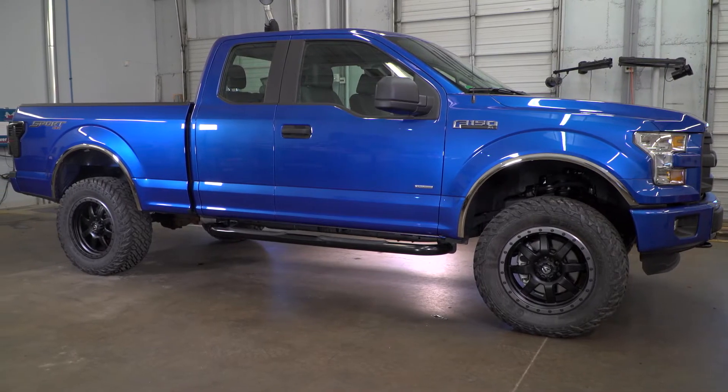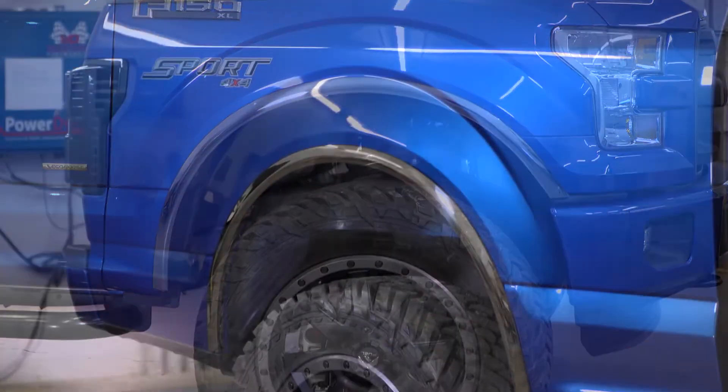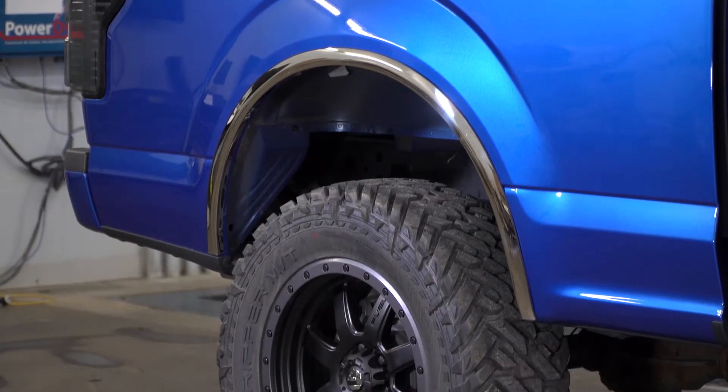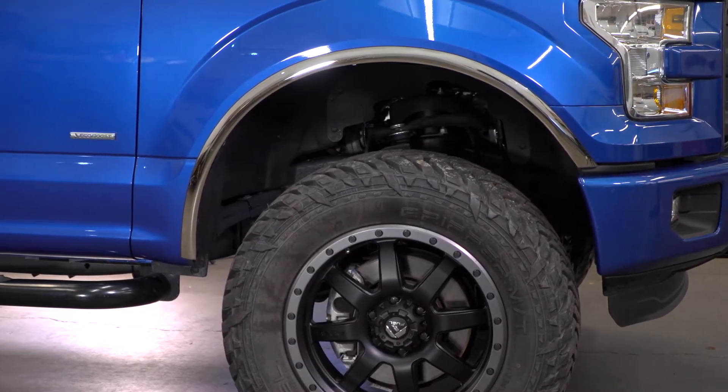Carrick's fender trim in the polished stainless steel option I have here today is going to be for the 2015 or newer F-150 owner looking to pick up some attractive exterior styling pieces that double as slight protection for the factory fender lips from any small hazards that may cause some damage.